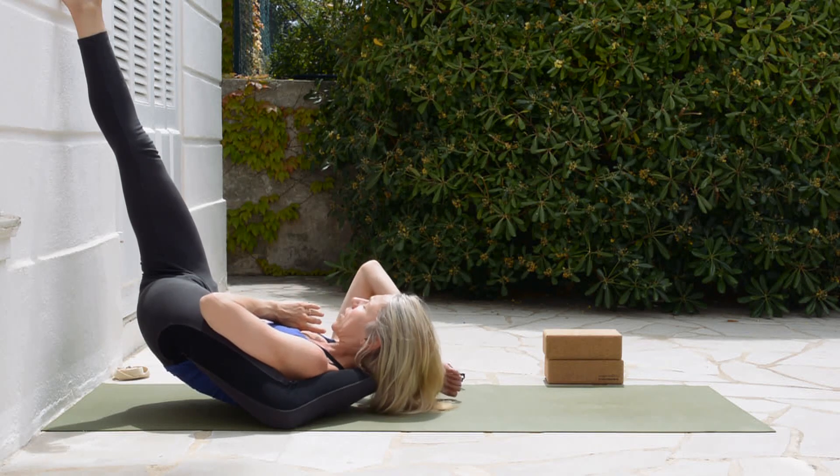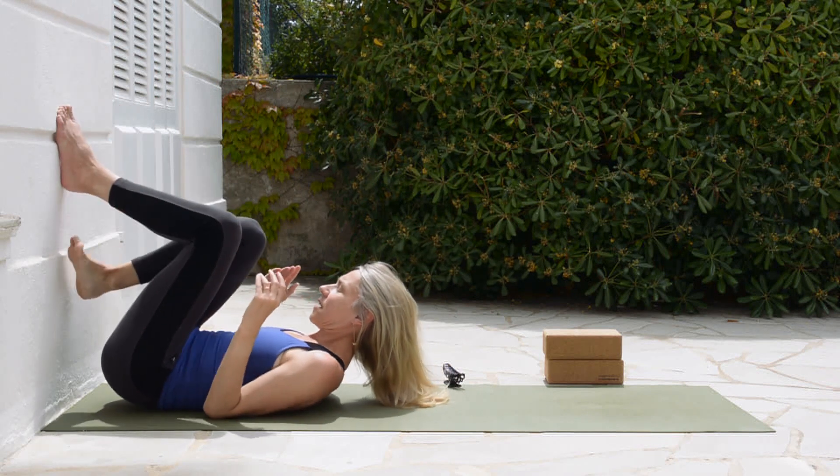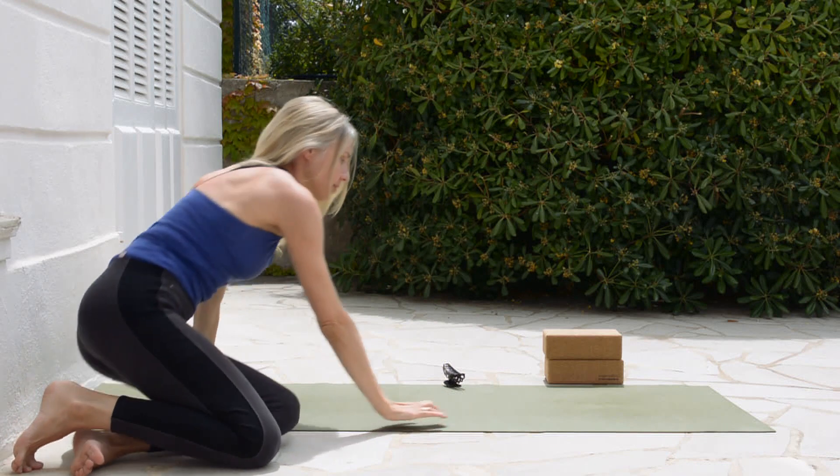After a few breaths, we release, lower the buttocks down to the floor, turn the knees, and come up to sit again.